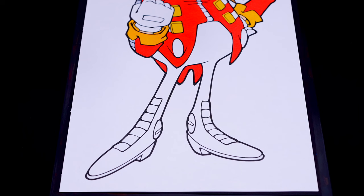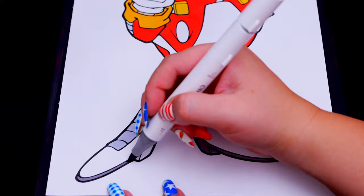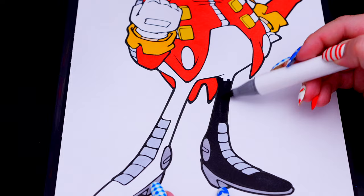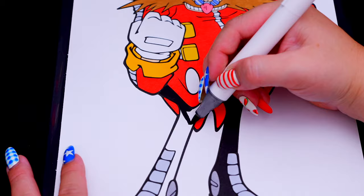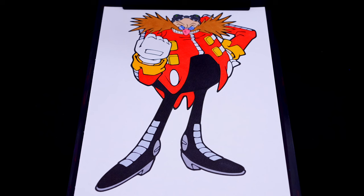And let's color in his pants black with gray on his shoes. Okay, now I'm all finished coloring in Eggman. Now lastly, let's color in the background behind him green and blue.